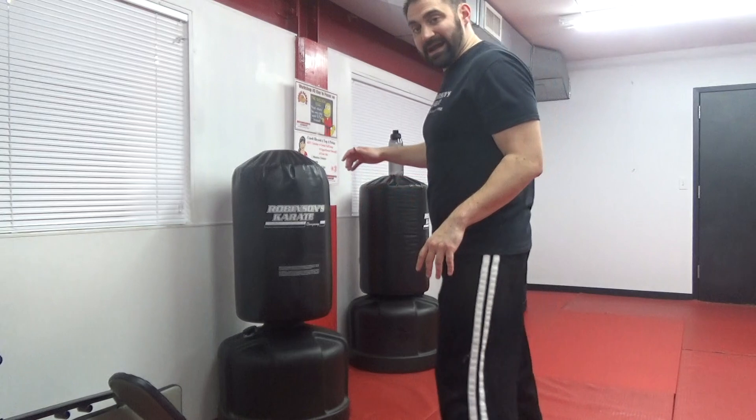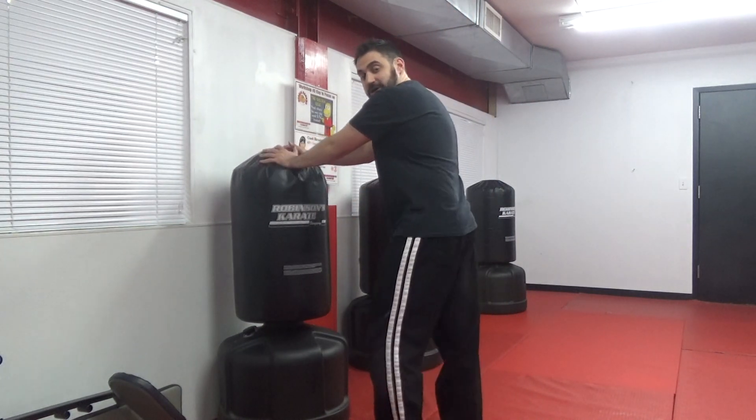The first exercise we're going to do is leg extensions, but we're going to do them from behind. Pick a spot on the wall, or maybe a chair — something sturdy that you can hold on to. I'm going to use this bag right here, and I'm going to start with one leg.